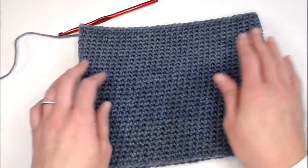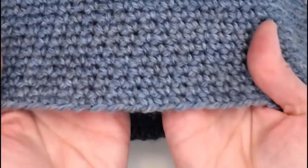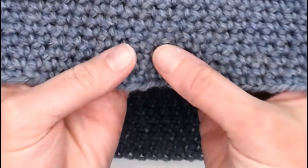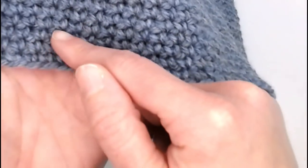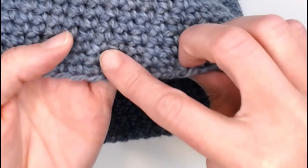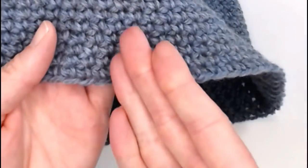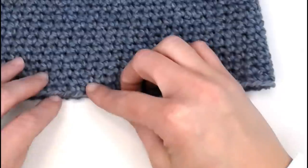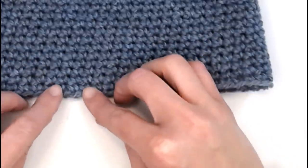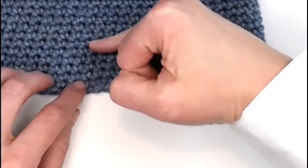You have just made it to round 31. Here's how we count our rows: if you look at the work, you can see these little V shapes, and what looks like rows — straight lines. The V shapes stack on top of each other, so you can count going this way. I identify rounds by seeing the straight lines and I can count one, two, three, four, five — all the way up to 31.